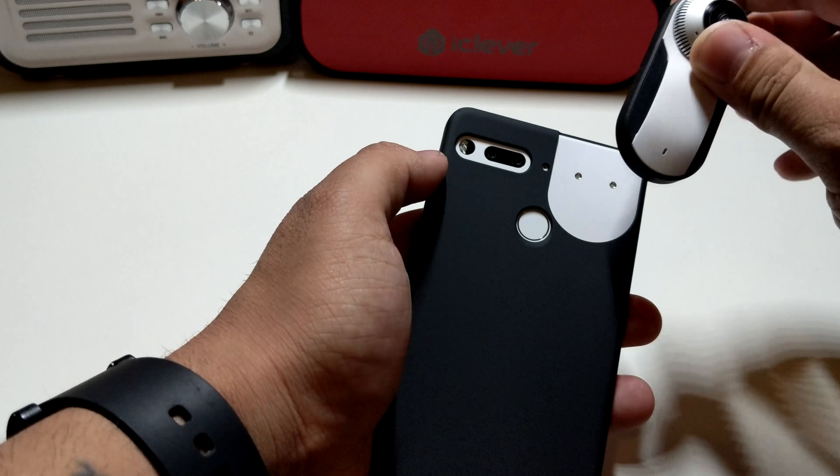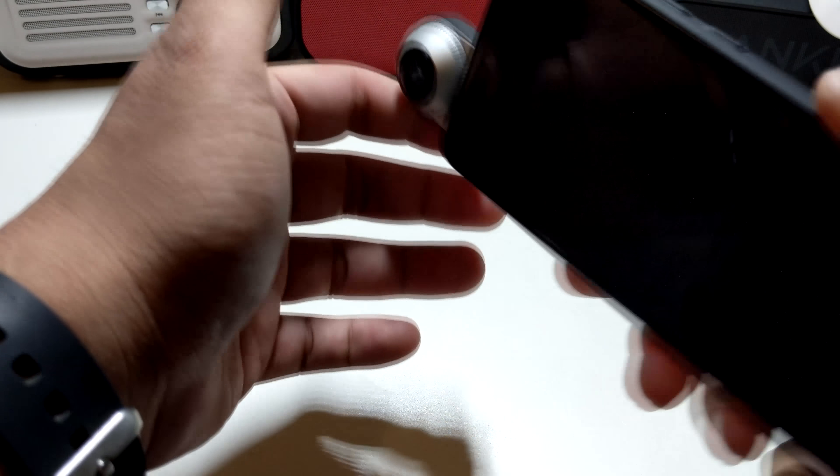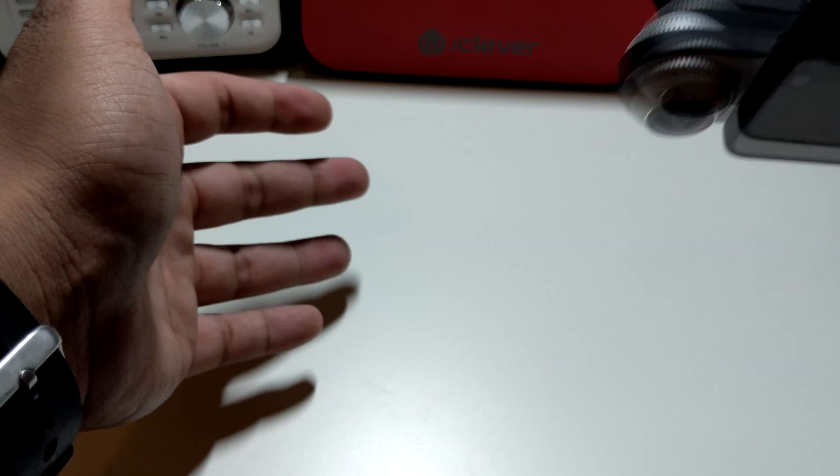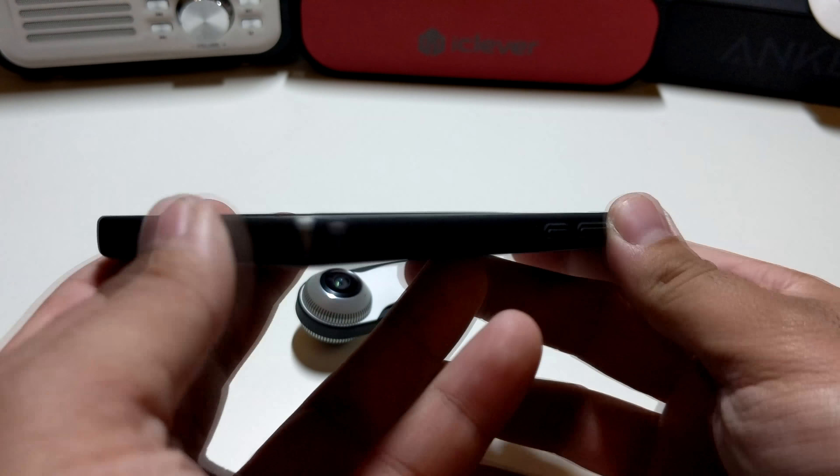There you go guys, so now you have protection at the same time that you can use your 360 camera. I wouldn't advise you to actually stuff this into your pocket though, so you could take the 360 attachment part off and just rock the case like that.